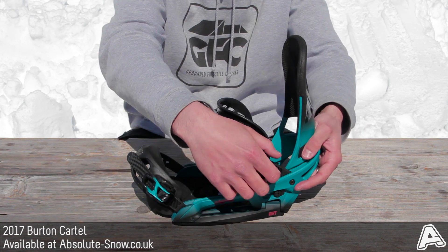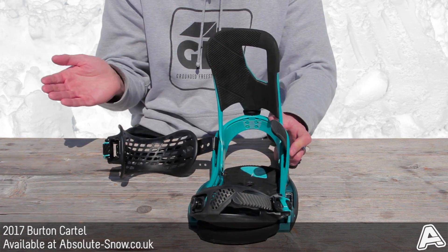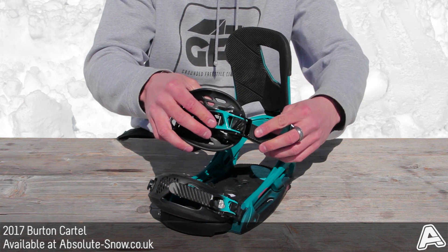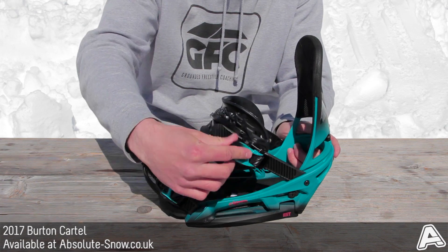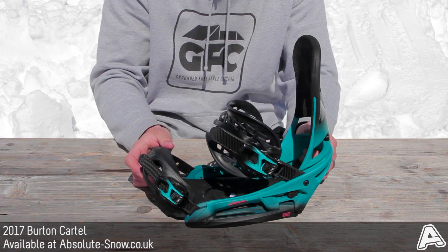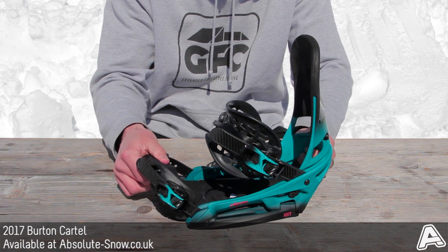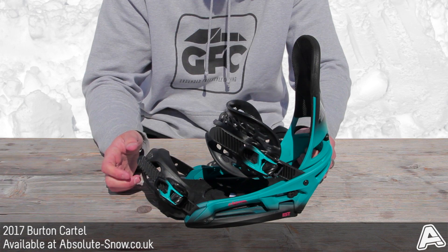You've got a flex slider — when you open the binding right out, this point here allows the binding to open up fully so you're not stepping on top of the strap when strapping in. The ratchets are offset at 45 degrees so they do up really efficiently and you can get them down super tight. You've got a super grip cap strap for the toe strap, which is a lot more flexible and forgiving, gripping around the boot tighter for more performance.